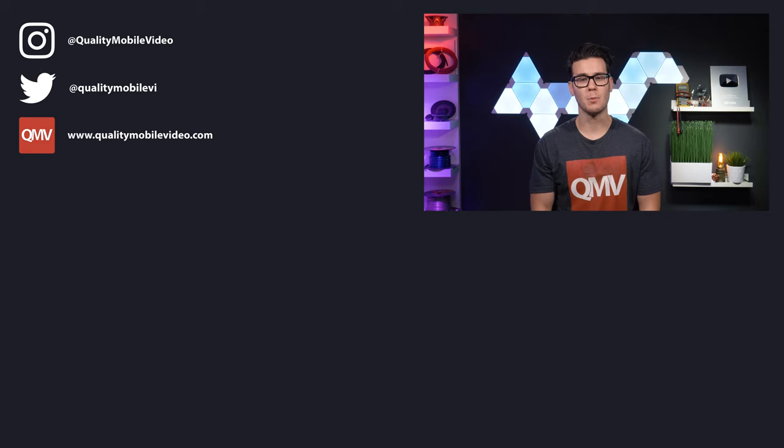Be sure to go to QualityMobileVideo.com to get all of your car audio and video gear. Links for everything are in the video description below. If you enjoyed this video, go ahead and click that like button — but if you hated it, click the dislike button. Join the conversation below and subscribe to our channel if you're new. Thanks for watching.